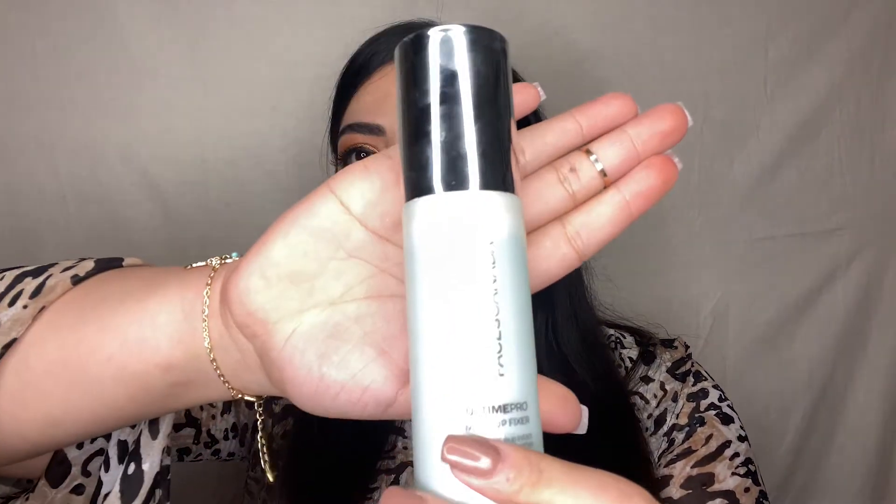Finishing the makeup and setting down the base, I'm using the Faces Canada All Time Pro Makeup Fixer. This will help ensure the makeup stays in place all day and keeps my skin hydrated as well.